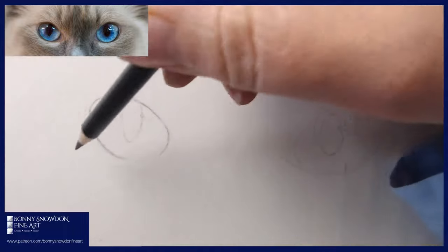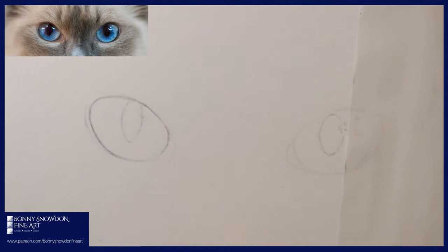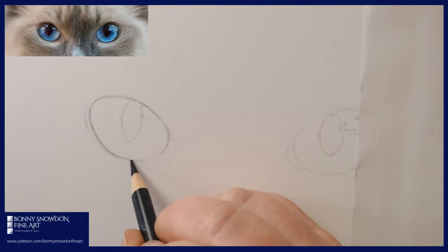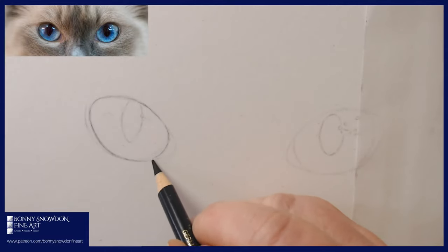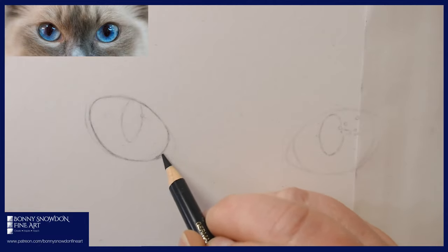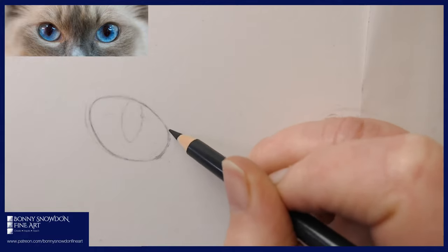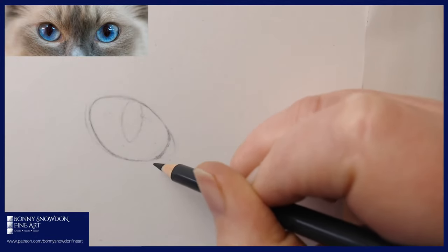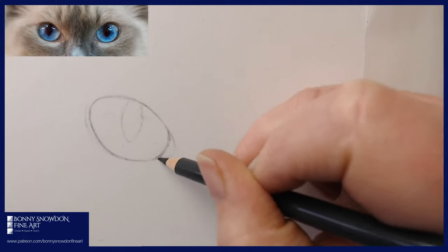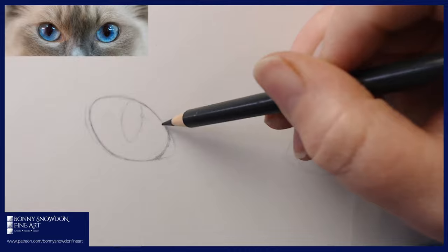Just coming in there again — apologies for any external sounds. The reason I've used Payne's grey rather than the dark sepia I usually use is because Payne's grey is a very bluey grey. These eyes are obviously blue and the grey around the outside area of the eye is quite bluey. So it gives us a nice base to start working on and a little bit of context as to how the eye works.